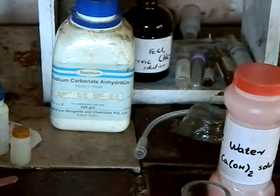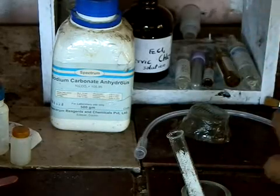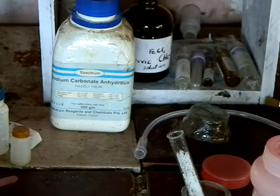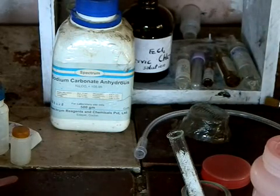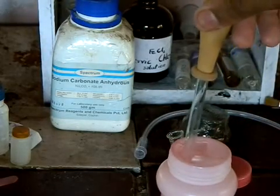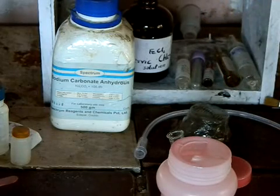Now we keep it there. Next is the lime water. Open it, and with the help of a dropper, we take out the lime water and add it into two test tubes.